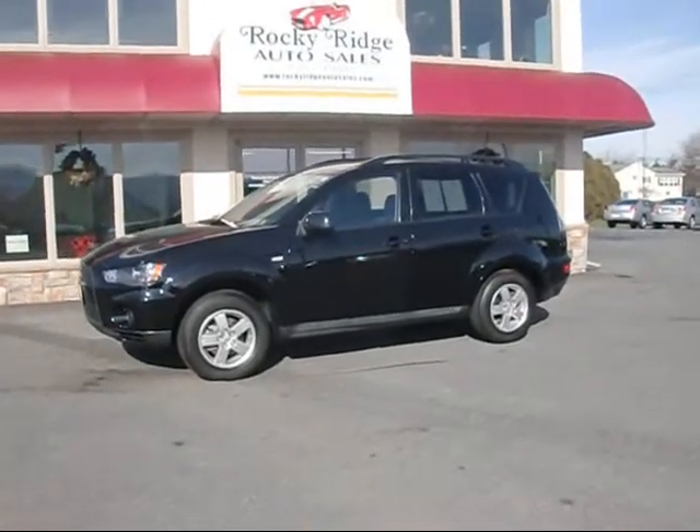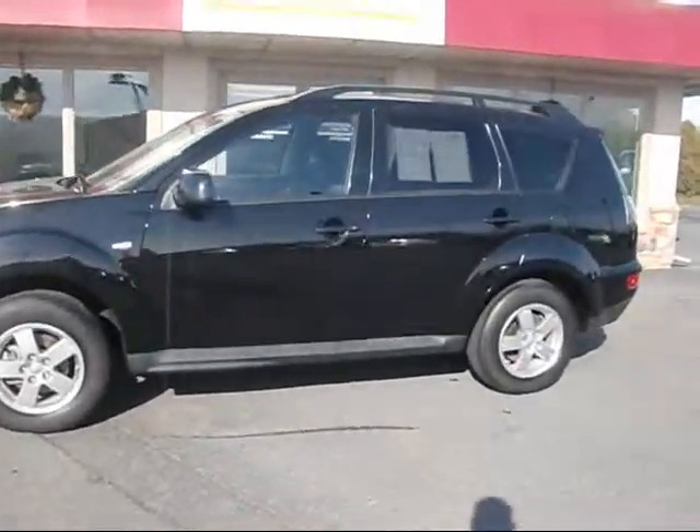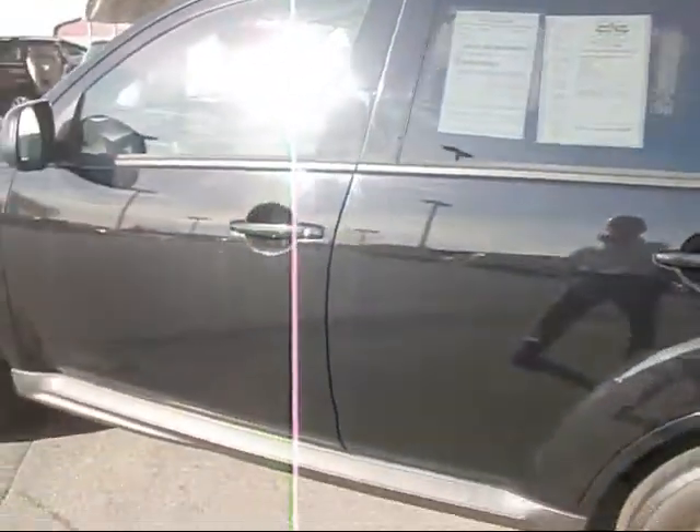Thanks for checking in today at Rocky Ridge Auto Sales. Today we're showing you our 2010 Mitsubishi Outlander. It's the ES model, four-wheel drive.